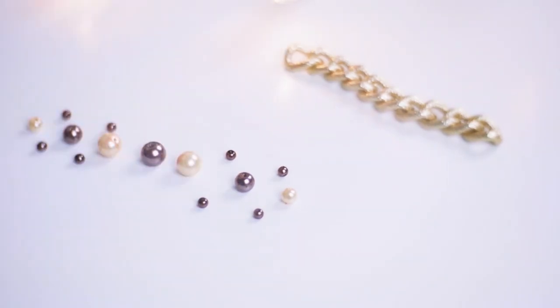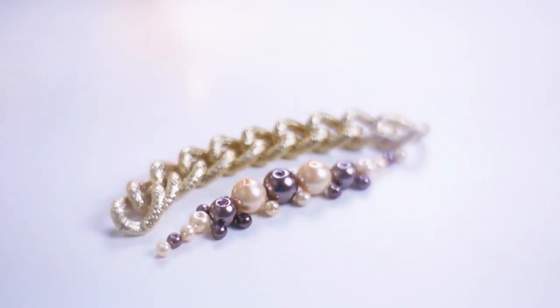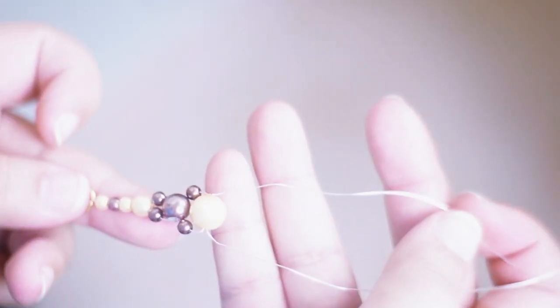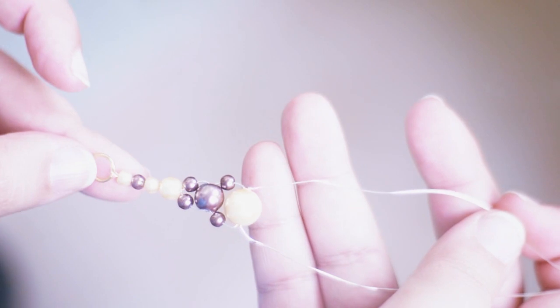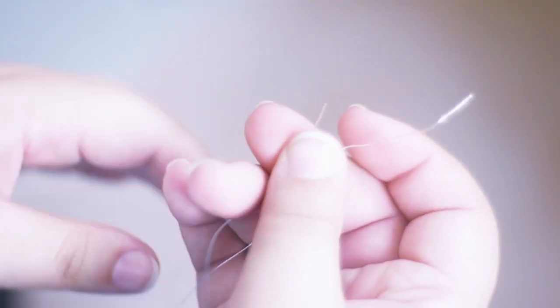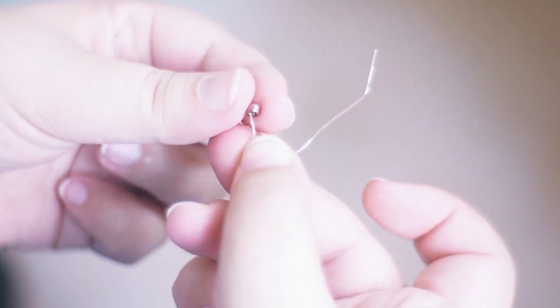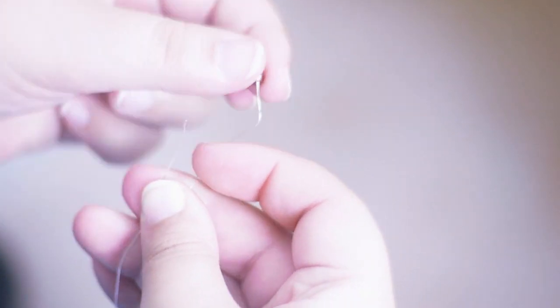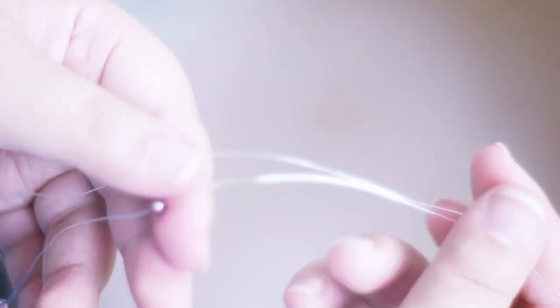I placed the beads where I thought they would look nice and tried imagining how it would look after threading them. This is the final thing without the thread. I crisscross the thread with smaller beads on the sides and the bigger beads in the center.